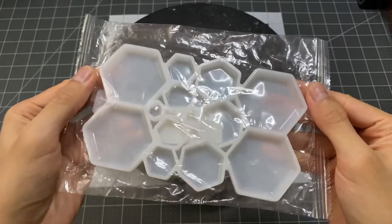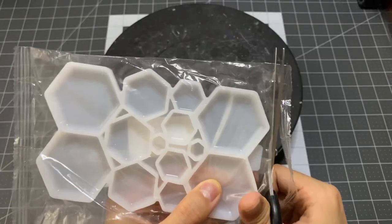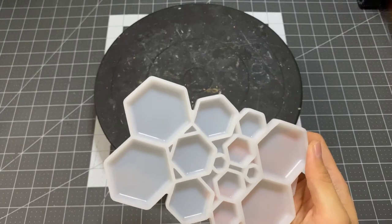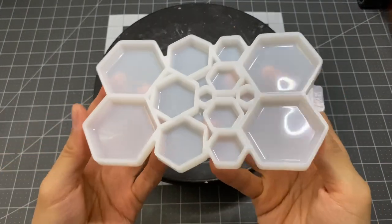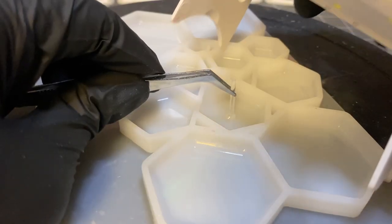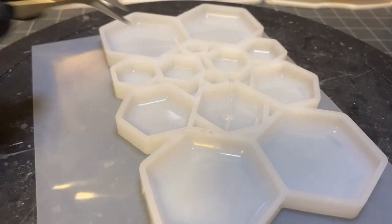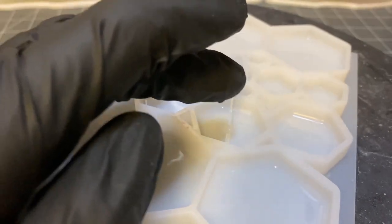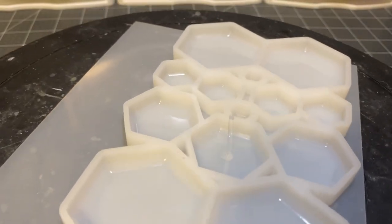I cut this neat little silicone mold with hexagons in various sizes — I will use this to make my display stand to hold up Marx. I also cut off a small piece of acrylic rod and made it stick with a small dab of UV resin. Once it sets, I can fill the bottom with more UV resin.